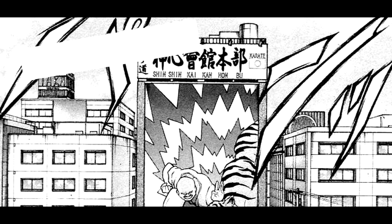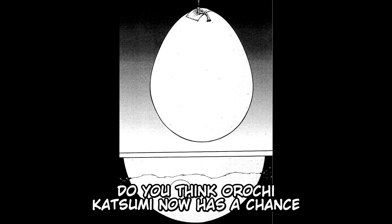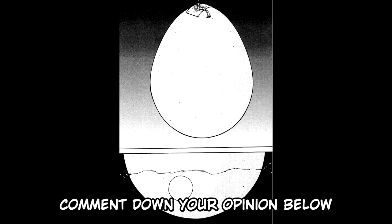What do you think of this chapter? Do you think Arachi Katsumi now has a chance against Pickle with his new perfected technique? Comment down your opinion below.